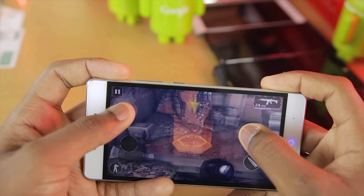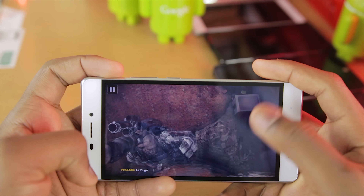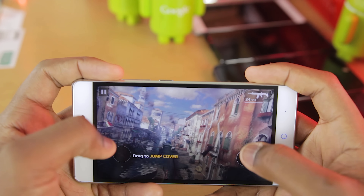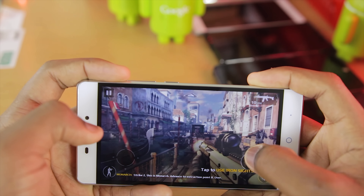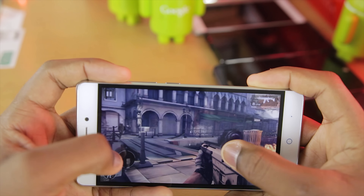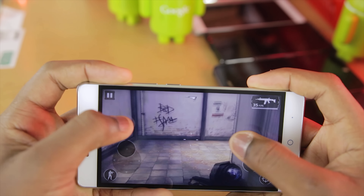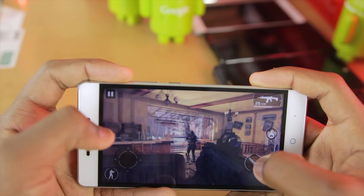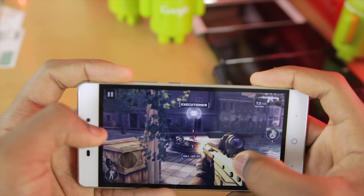And this is the second game being tested on the ZTE Blade A711, with various in-game moments playing out during the session.